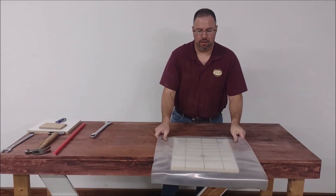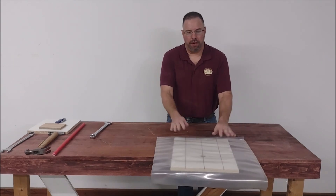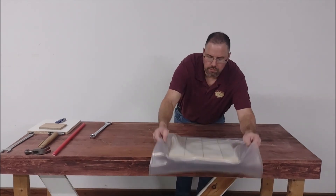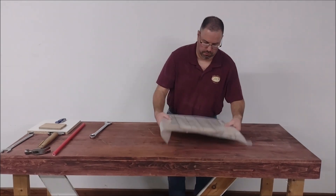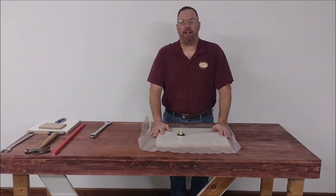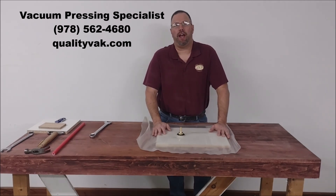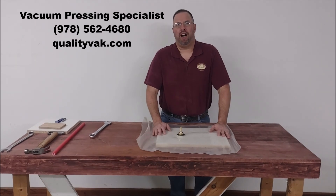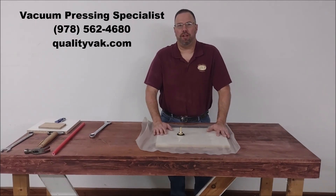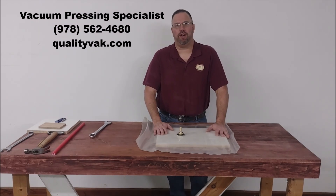Now you're good to go. You have your bag with your baseboard and you're ready to go. If you ever have any questions installing any equipment or doing any veneering or laminating type work, please don't hesitate to call us. A vacuum pressing specialist will be there to assist you anytime. Thank you very much for watching this video.